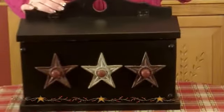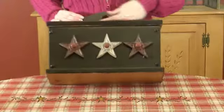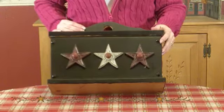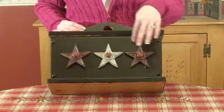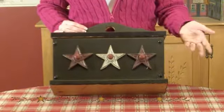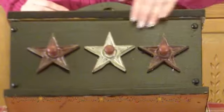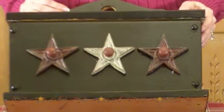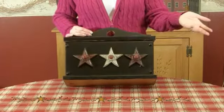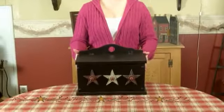All I did was take leftover paint I had from my kitchen cabinets, gave it one nice good coat, and then I had these three stars on it that I hot glued. They had a little wire around them, and I had them hanging in my bathroom, but I changed some things in my bathroom and decided to use them for this little box. And actually, for $3 at the Goodwill and stuff I already had in my house, I don't think it turned out too bad.